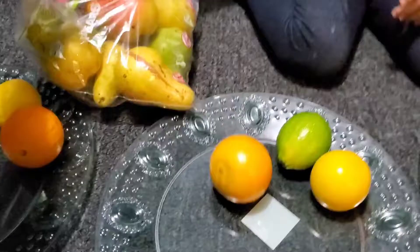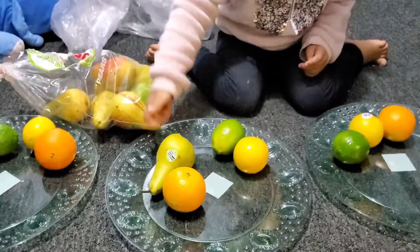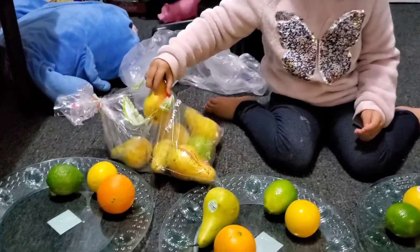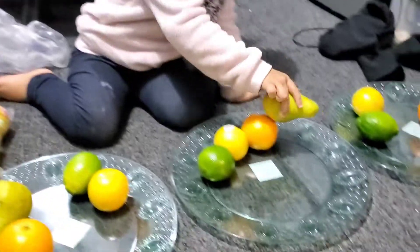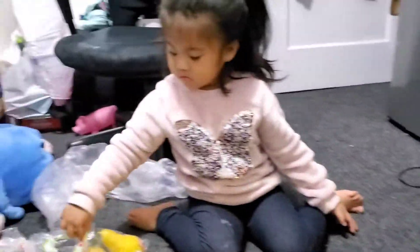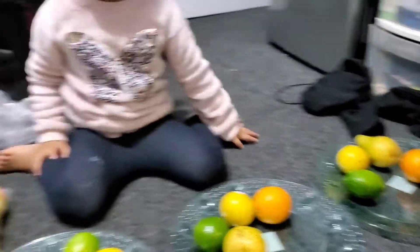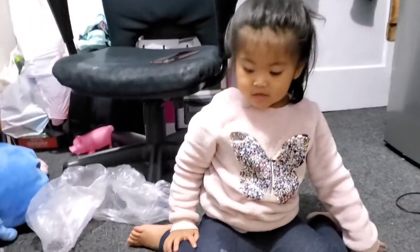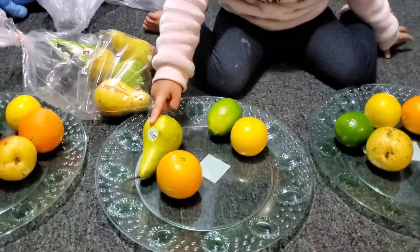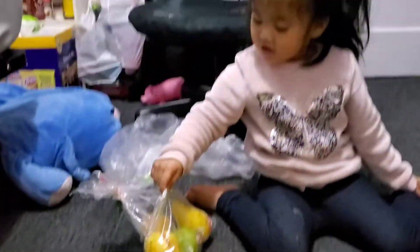So what do we have right now? Pear. Pear. What is the fruit again? Pear. Pear. What color is the pear? Green. Green. Okay. So how many pears we have? One, two, three, four. Good job.